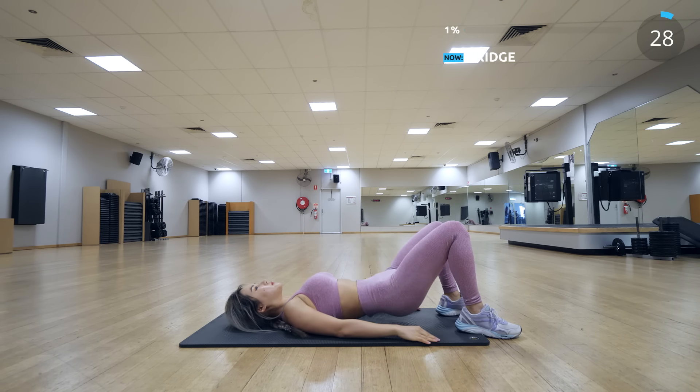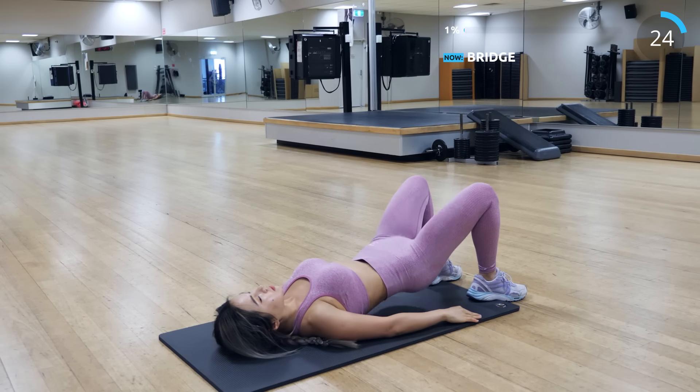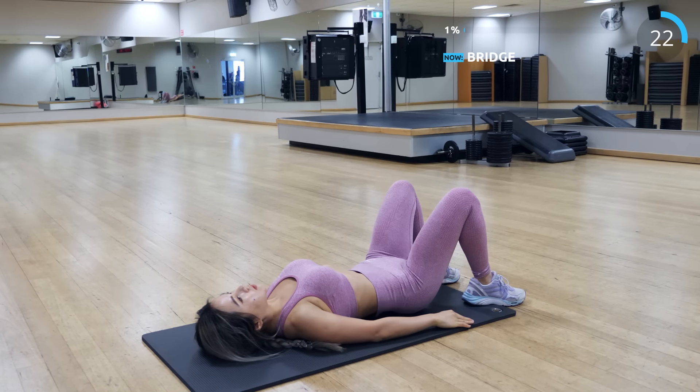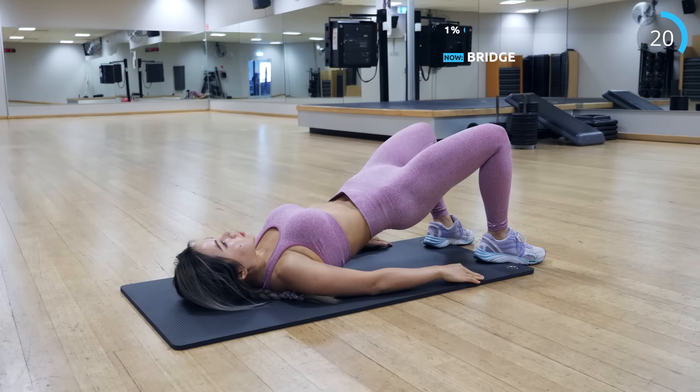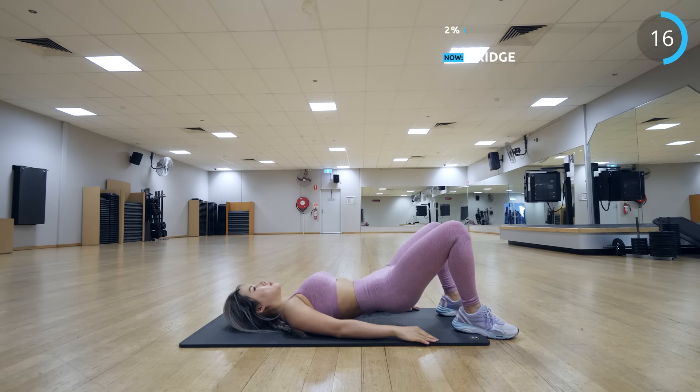The first exercise is bridge. This is great to tone your butt and also the back of your legs. Make sure you squeeze your butt at the top position — squeeze that peach. It's gonna look a little dimply, that's just how it is. Just squeeze that butt.